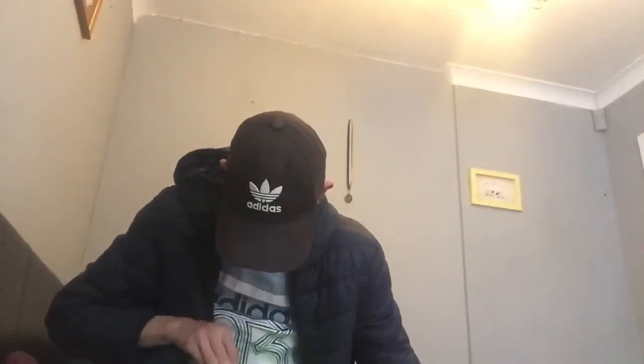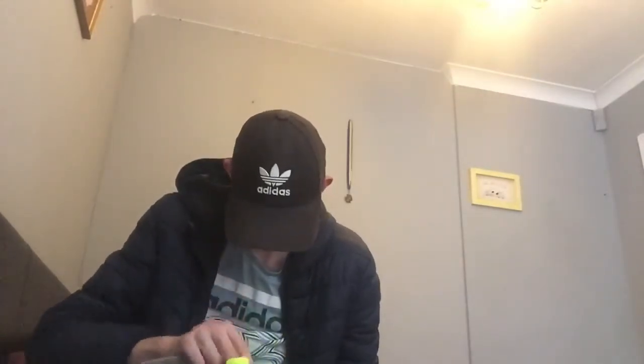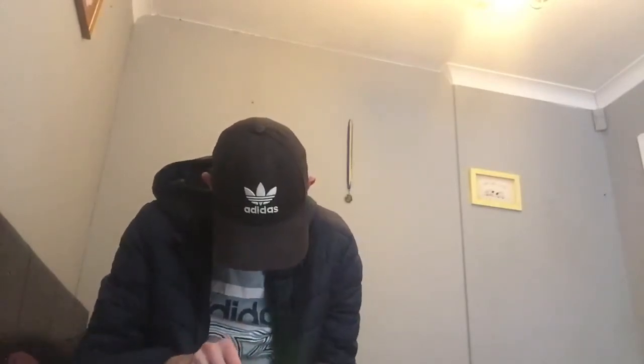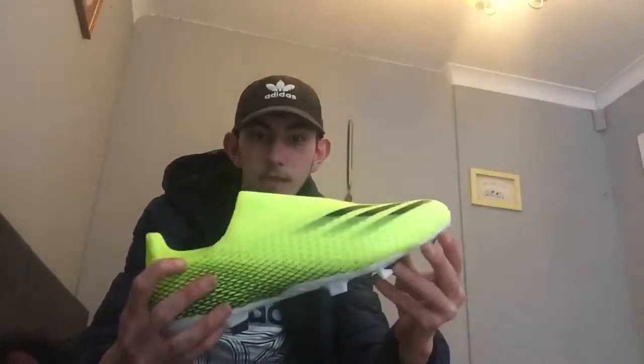I need to take the tag off — I've got to take the insole out to get the tag off. I didn't really intend to take the insoles out of these, but there we go, I managed to put them back. Very, very nice indeed.